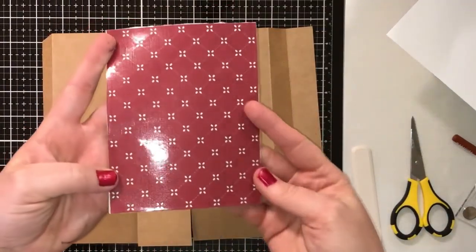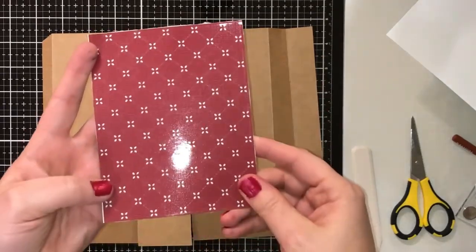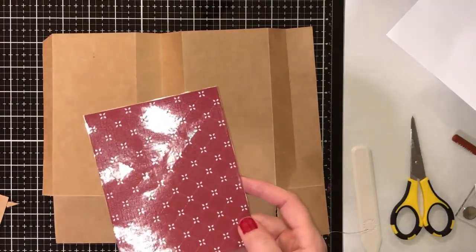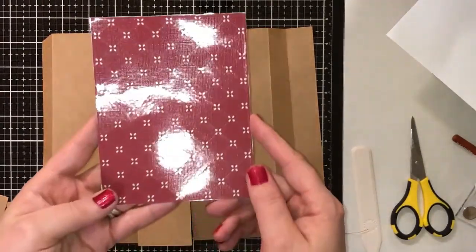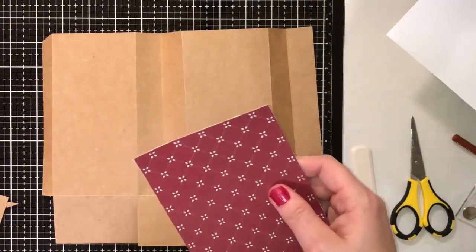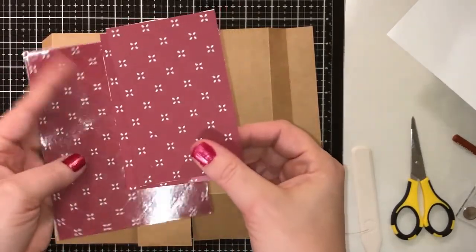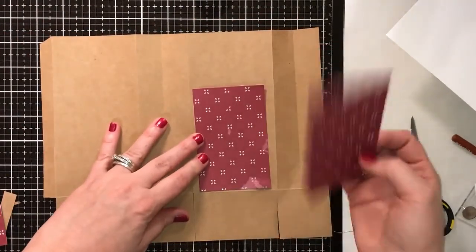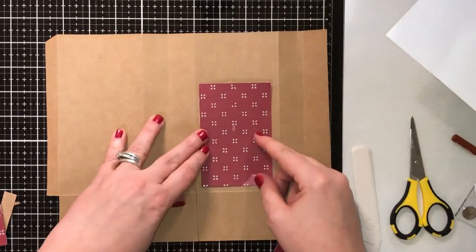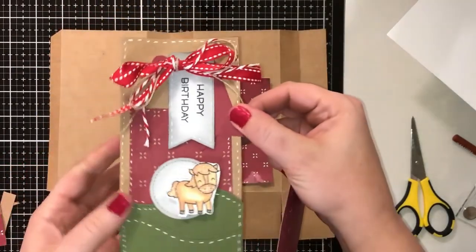The next step I did was take my quilted die, run it through my machine, then take that piece and run it through my Xyron sticker maker — which I got through that Hobby Lobby haul — so it has the adhesive on the back. Then I just trimmed these down to size. I've already pulled the plastic off these so they'll be ready to go. I trimmed them down because I wanted this spot more open for my bow up here.